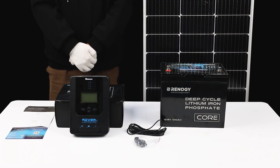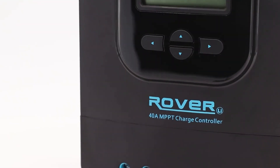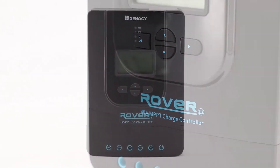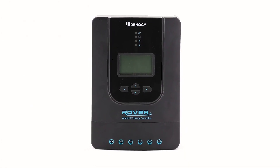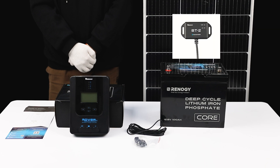In this tutorial video, we'll guide you through the installation process of the Renogy Rover Series G2 Charge Controller. Whether you're new to solar energy or a seasoned DIY enthusiast, this video will help you set up your solar power system with ease. Inside the package, you'll find the Rover Charge Controller, a remote temperature sensor, and mounting brackets. For added convenience, we recommend purchasing the BT2 Bluetooth module, allowing you to monitor the charging status right from your phone.